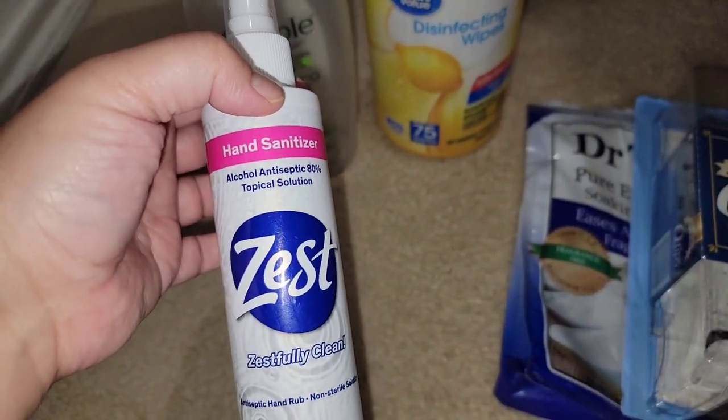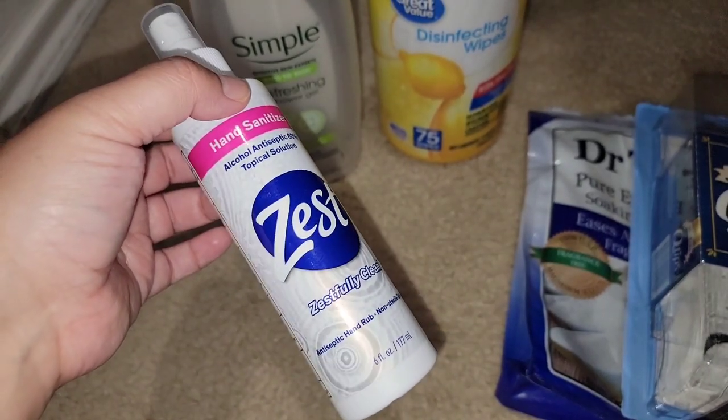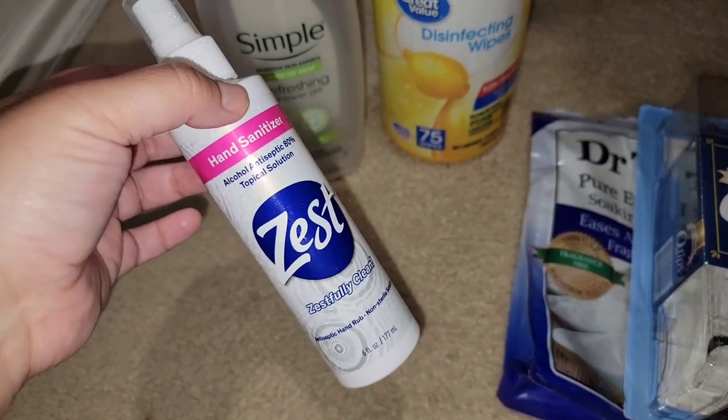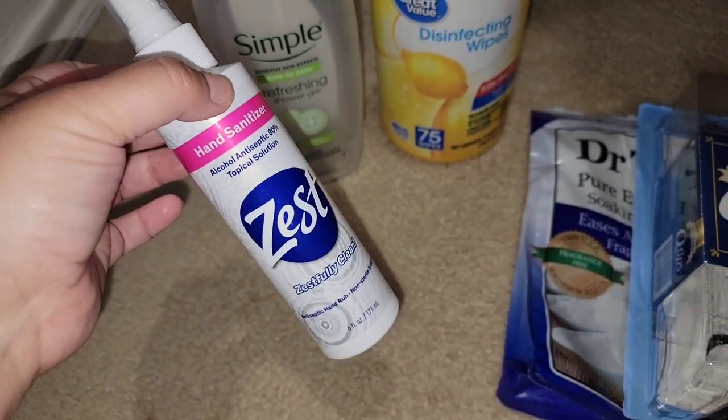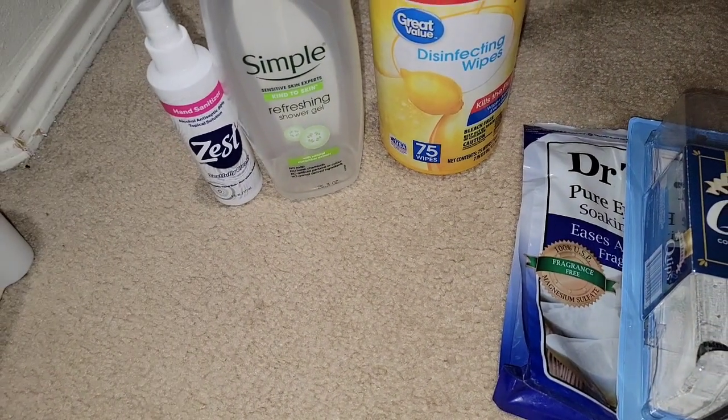This I got at Walmart for like a dollar — hand sanitizer. It stinks like just pure rubbing alcohol. I couldn't use it on my hands, so I ended up using it to clean out my Scentsy dishes, my wax warmers, things like that. And it works well.